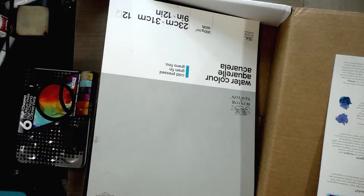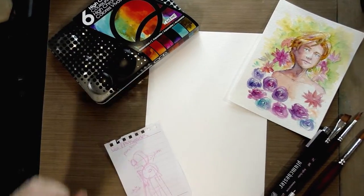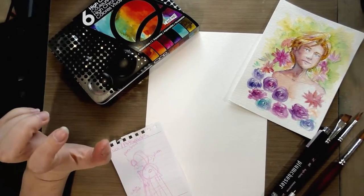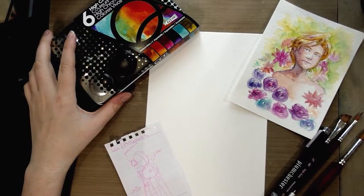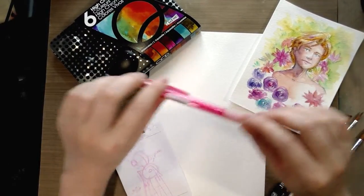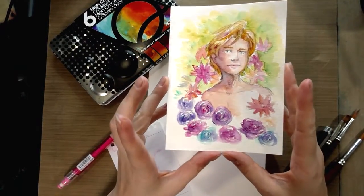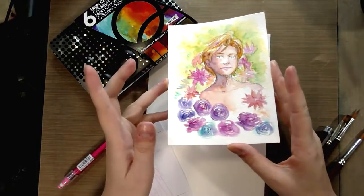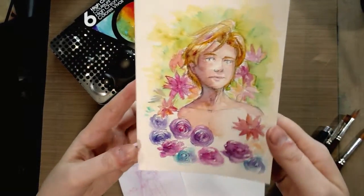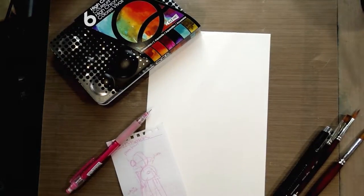I'm just about prepped to get going on this watercolor snacks field test. I grabbed my pink lead pencil because I definitely want to do my underdrawing with this, and I also have the example illustration that Heidi created when working with this same set, so I highly recommend you check out that video.